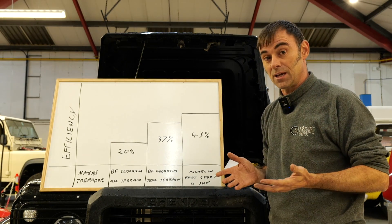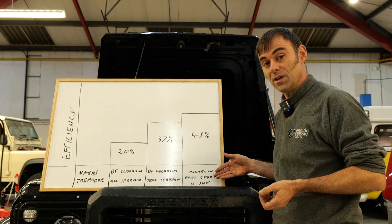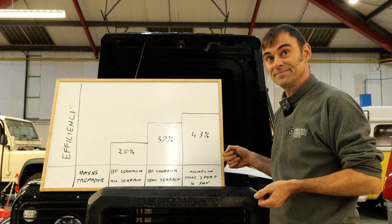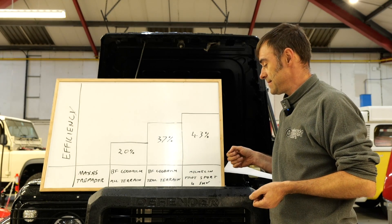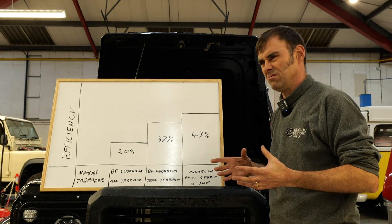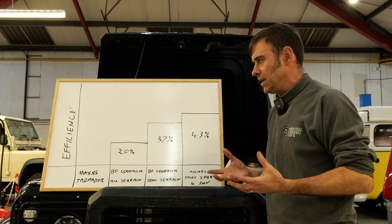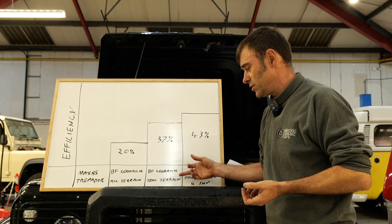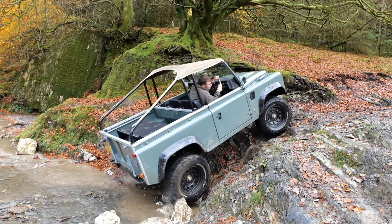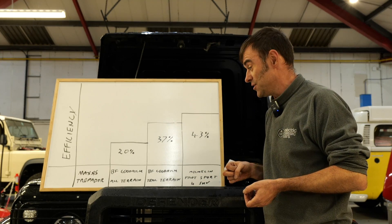As far as driving experience, Tim and I both agree the Michelin Pilot Sport 4 SUVs were fantastic on the road. The trail terrain was probably your middle-of-the-road choice — a bit of everything, a really nice tyre. If you're going to turn your Land Rover Defender into a road-going weapon, those are the tyres to go for. But if you're still going to use it a bit off-road, getting dirty and muddy, the BF Goodrich trail terrains were really surprising on road. I do quite a bit of off-roading so I'm sticking with the BF Goodrich all-terrains — they're my go-to tyre.